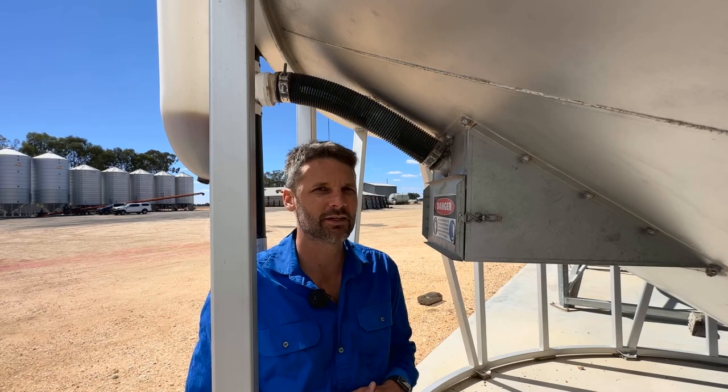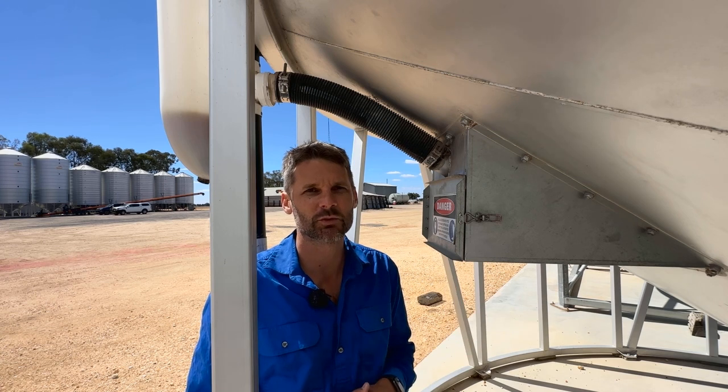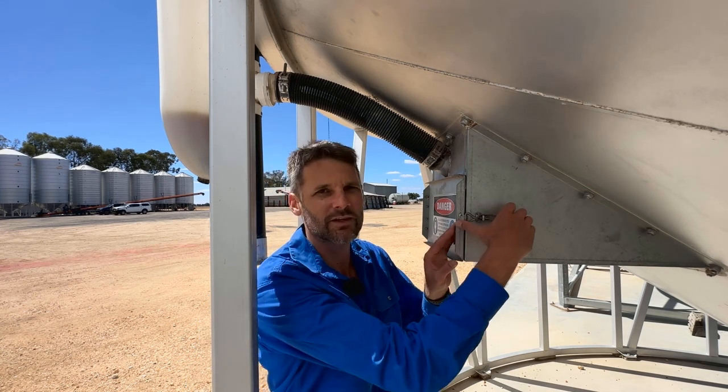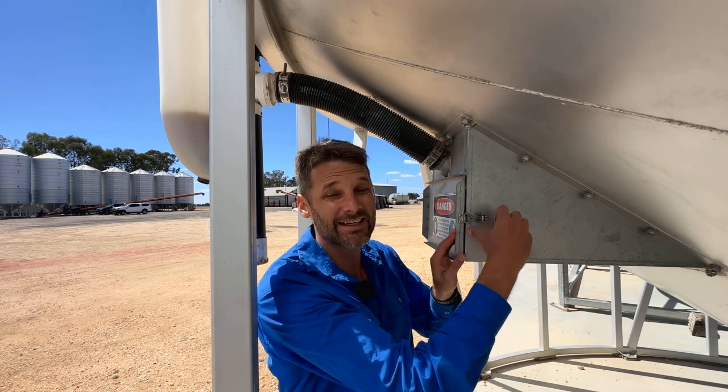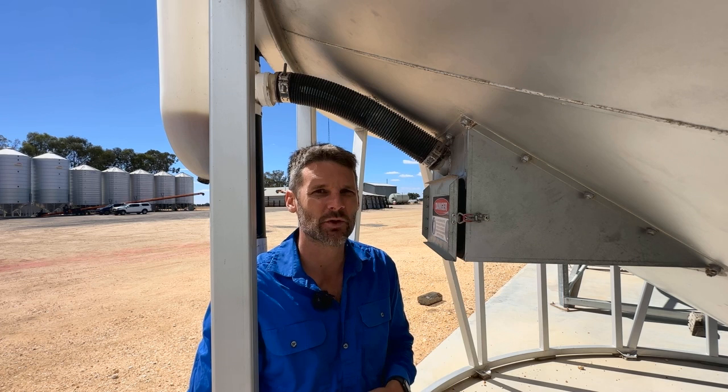G'day, Chris Warwick from the GRDC Grain Storage Extension Team. With gas-tight sealable silos, the only time we really want them sealed is during a fumigation. The rest of the time, we should leave hatches undone — to let the silo breathe, but also so we don't compress these rubber seals over time.